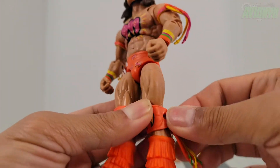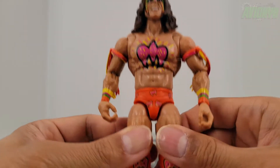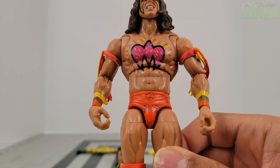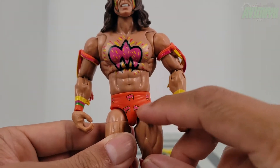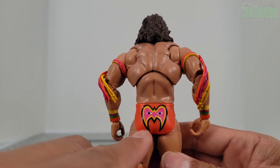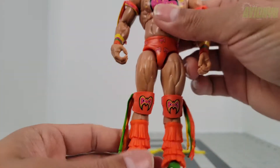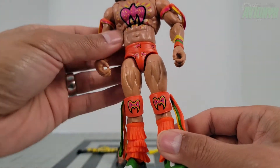The tassels can peg in and out and they articulate — that's pretty cool. He's got his briefs in orange with the Ultimate Warrior face paint icon or logo all the way around, and on his buttocks we've got the face logo as well. The WrestleMania 6 version has everything primarily in orange color.